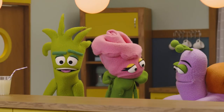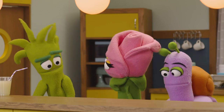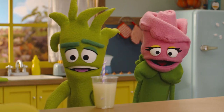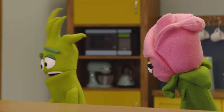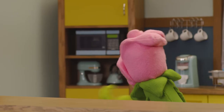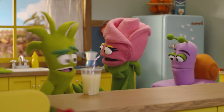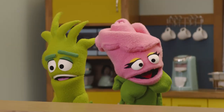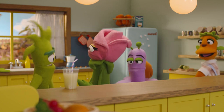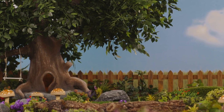Hey guys, we have a bit of a problem. What's wrong, Cole? We ran out of lemons to make the lemonade! Oh no, Monty, breathe! If there's no more lemons to make lemonade, let's use oranges to make orange juice! What a good idea! Please, Learning Tree, tell us what we need for orange juice!